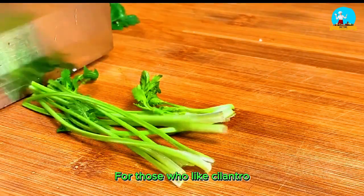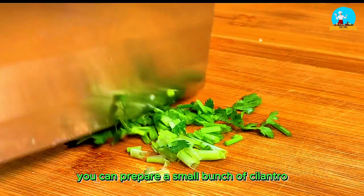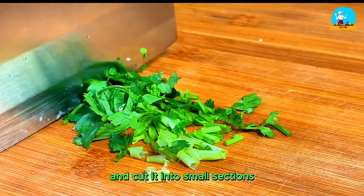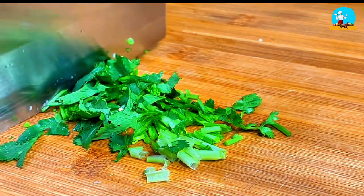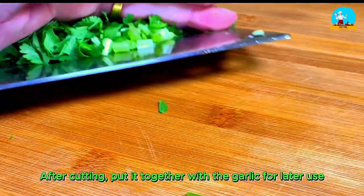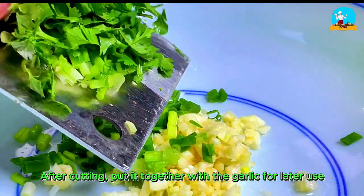For those who like cilantro, you can prepare a small bunch of cilantro and cut it into small sections. After cutting, put it together with the garlic for later use.